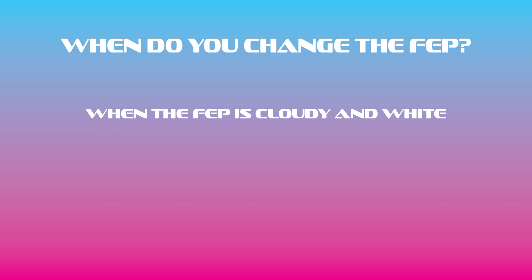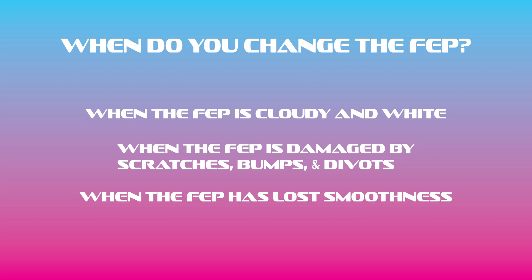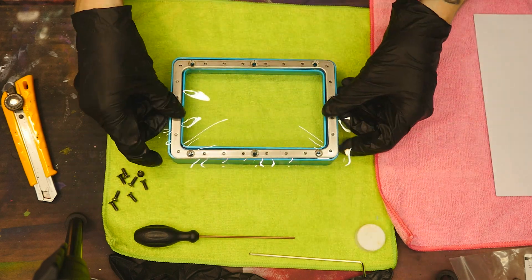So when do you change the FEP? When the FEP is cloudy and white? When the FEP has been damaged by significant scratches, bumps, and divots? Or when the FEP has just become less smooth? You can sometimes get away with having successful prints while having one of these problems, but if you start to get failed prints consistently and you're pretty sure your build plate's level, consider changing your FEP.